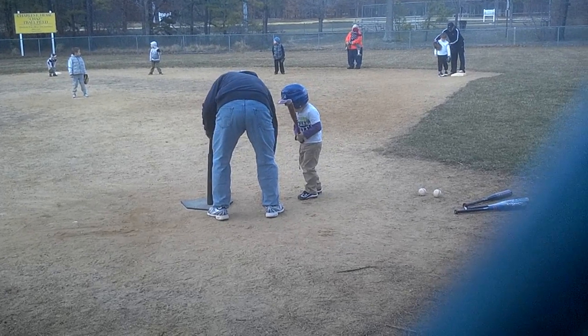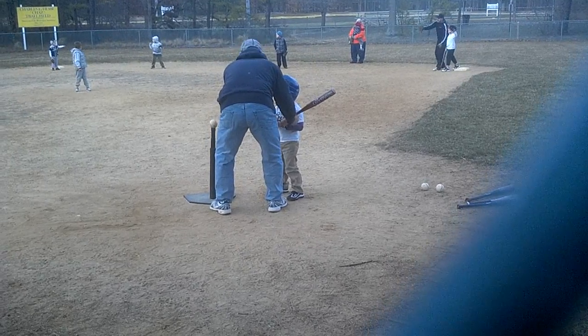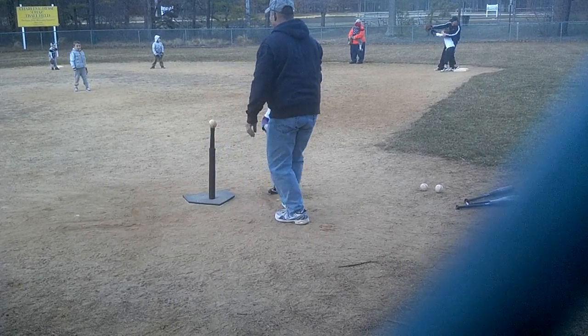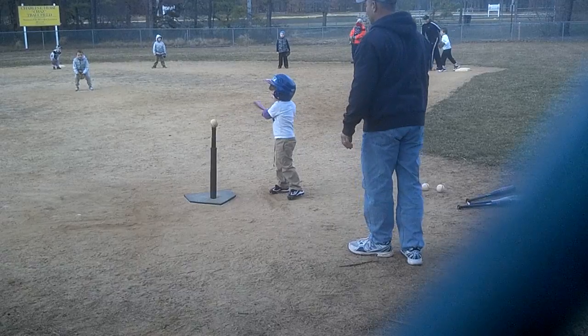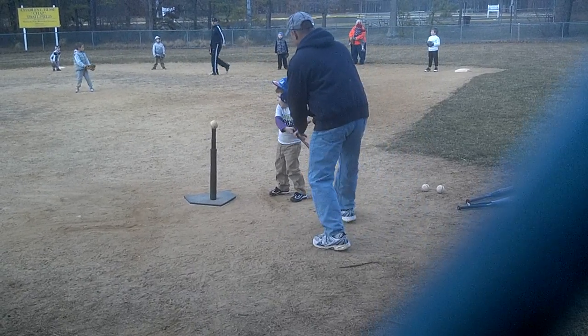This foot on this one. There you go. Perfect. Out of the ball. Man is ready? Yeah. Okay, man is ready? Who are we throwing it to? Logan.